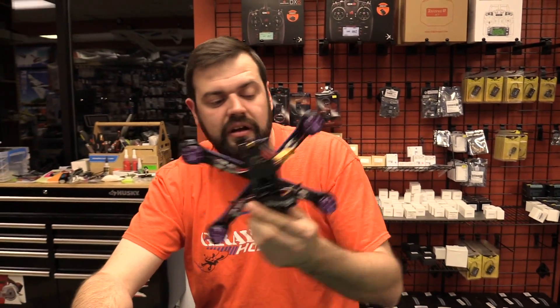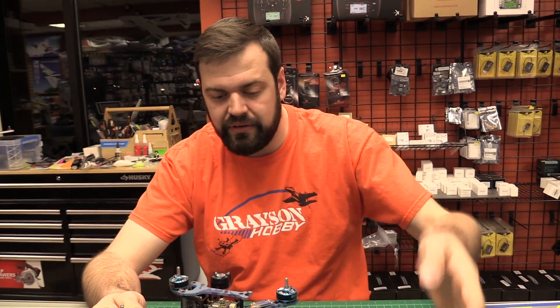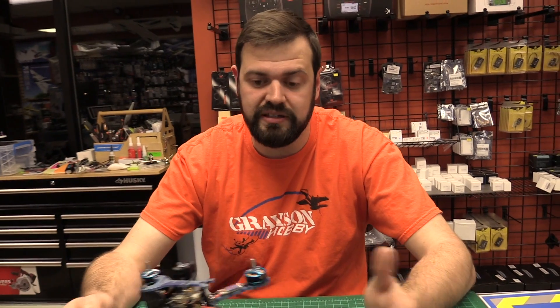Before you even start, who is this intended for? This is more beginner — it comes in a flight package. This is because it doesn't come with a radio; there's no radio option, bind and fly or plug and play. This is probably for the guy who's already worn out the wizard, flown the crap out of it, and is ready for something different, but not quite ready to build his own, or maybe just doesn't have the time.